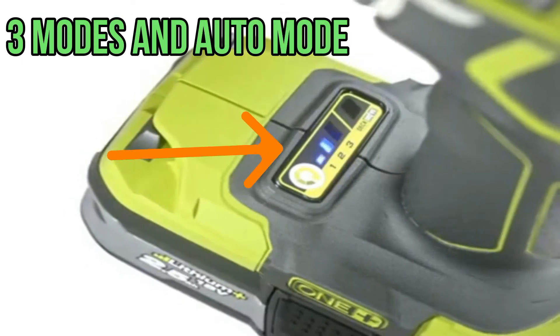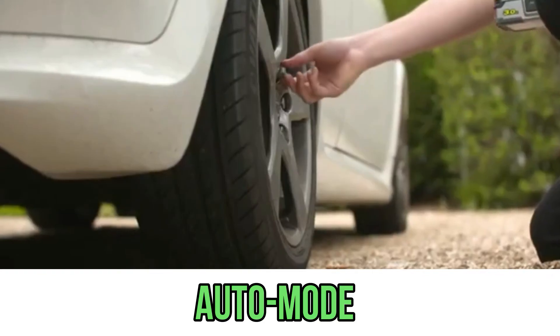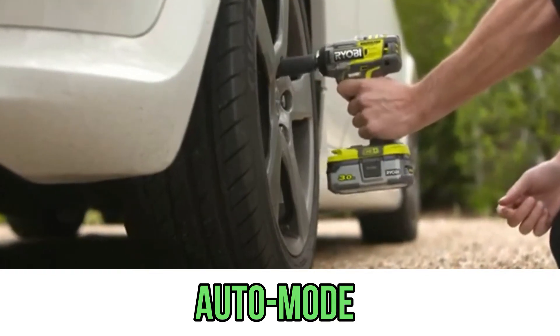There are three setting modes and one automatic mode, which turns off once the nut has been tightened. In automatic mode, it keeps tightening until a cracking sound is produced, then it stops and turns off.